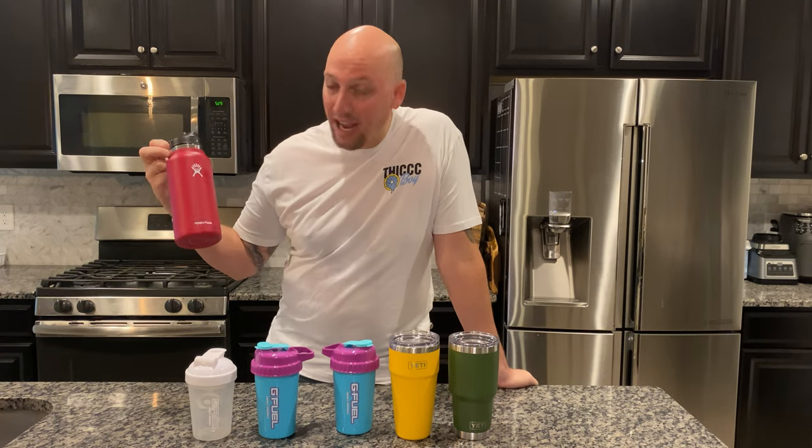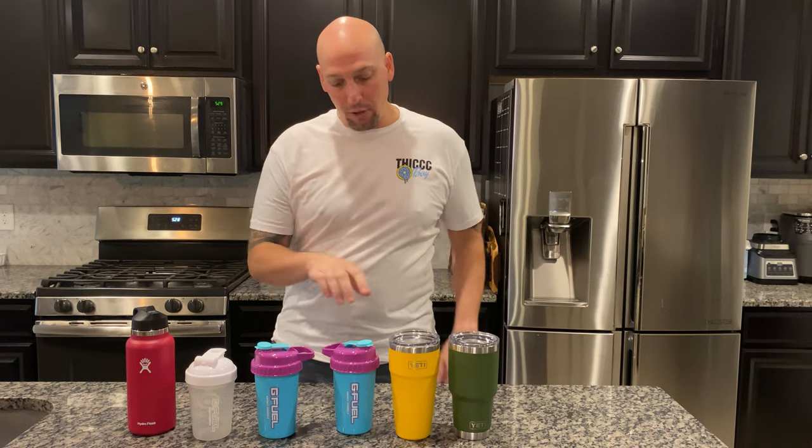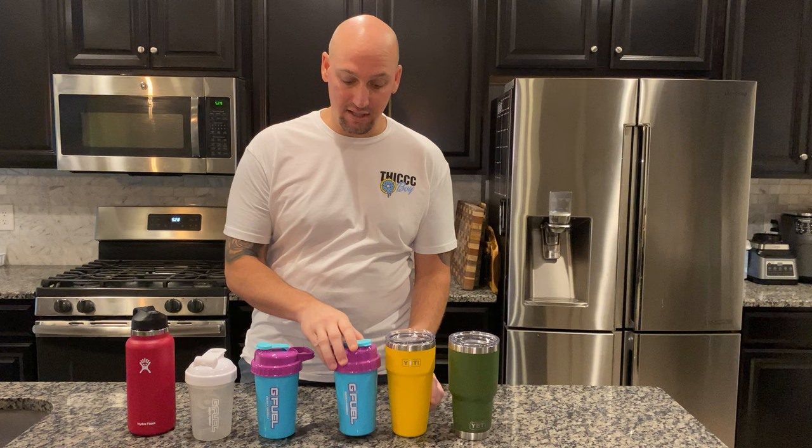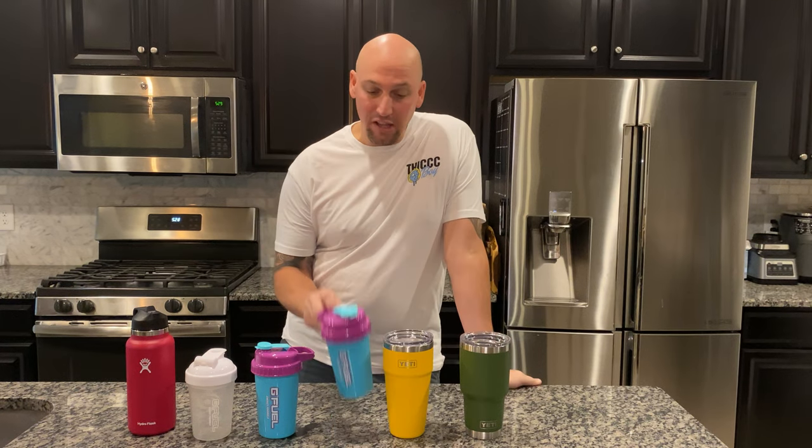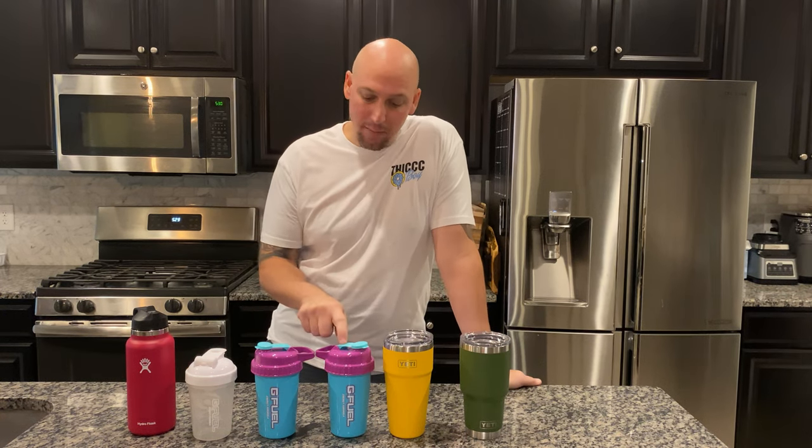Also see how well it compares to this Hydro Flask. So what I'm going to do is put two of them inside versus the G Fuel Cup, and then put the other four outside and see how well those do in the heat. It's 98 degrees outside right now. I'll check them about every two hours and see how much they've melted and compare them — because I've seen people do reviews on them but not actually test how well they hold up against others that are known for being good.